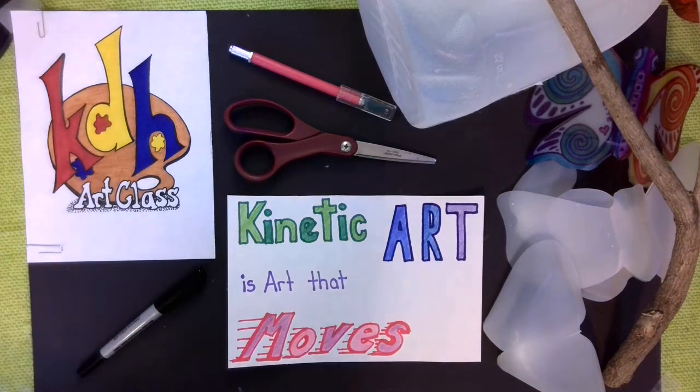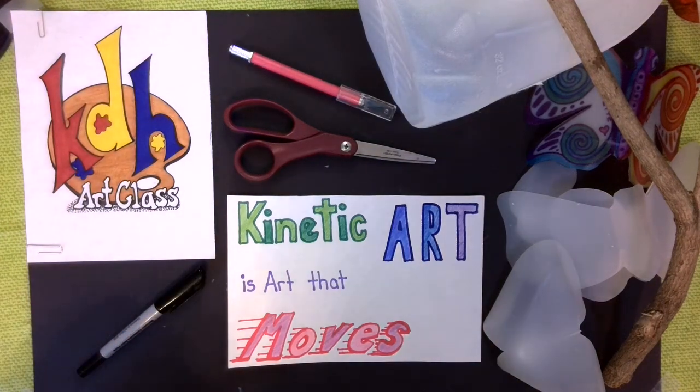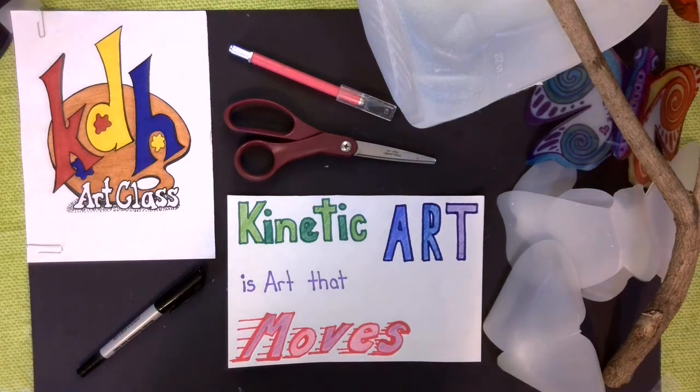Hello everybody and welcome to KDH Art Class. Today let's talk about kinetic art. Kinetic art is art that moves. So if you're a little bit old school like myself, you might refer to these as mobiles — things that we made using coat hangers and anything and everything around the house.